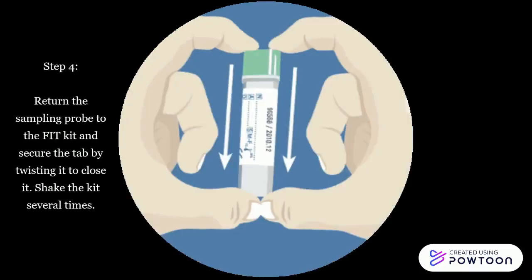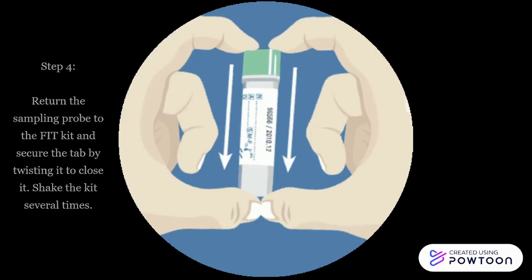Step 4: Return the sampling probe to the fit kit and secure the tab by twisting it to close it. Shake the kit several times.